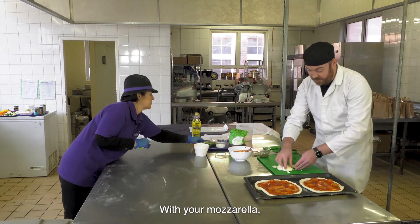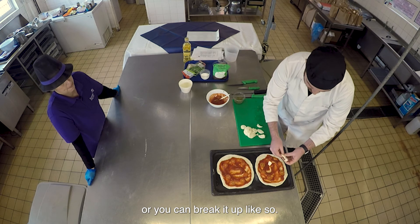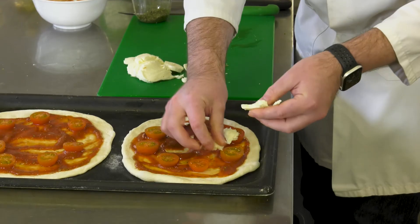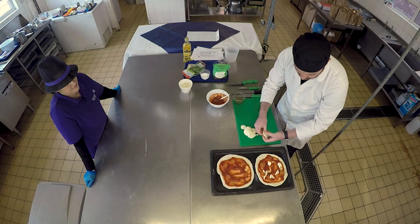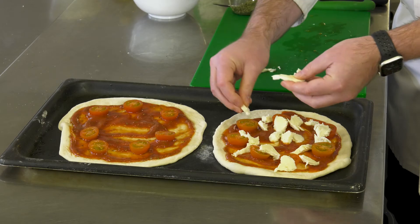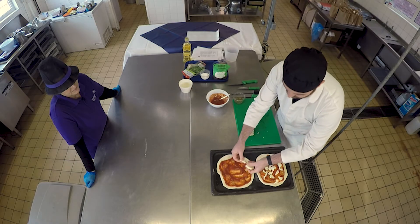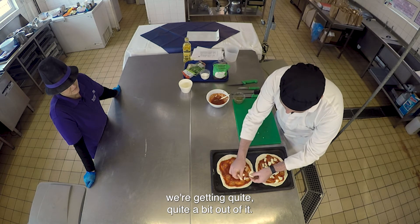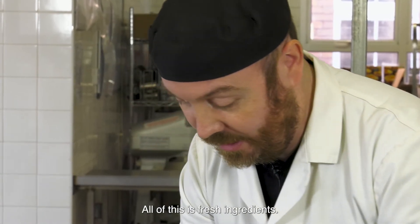With your mozzarella you can put it on in slices or break it up like so. That's just one mozzarella ball we've used and we're getting quite a bit out of it - and all of this is fresh ingredients.